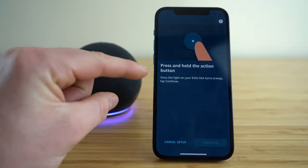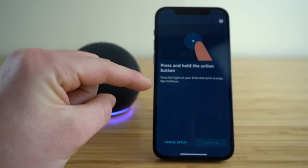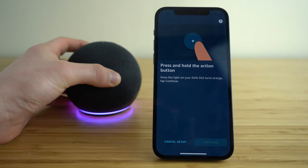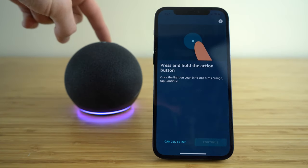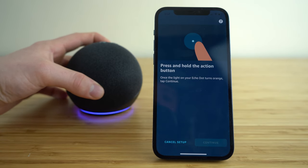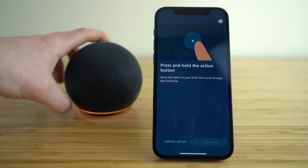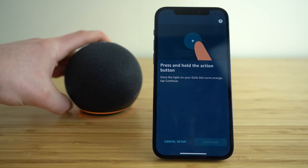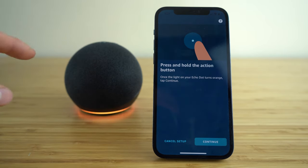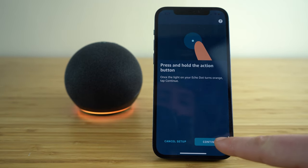You'll see it says to press and hold the action button on your Echo Dot until it turns orange. That button is located on the back of your Echo — just press and hold that. You'll notice the status light on the bottom of your Echo is going to turn orange to show you that you have correctly pressed that action button. Once you do that, click continue in the bottom right corner of the application.